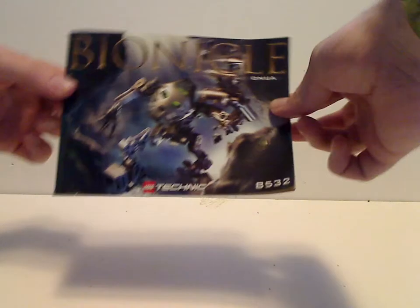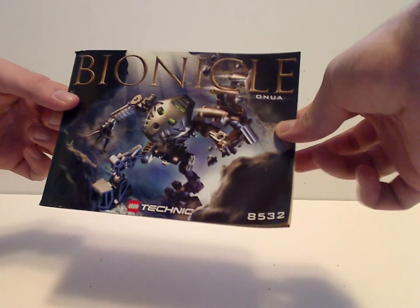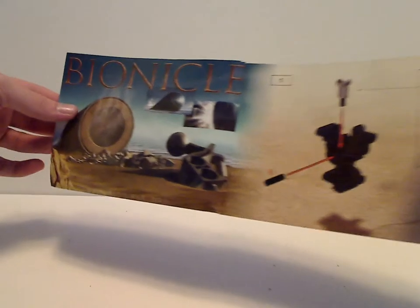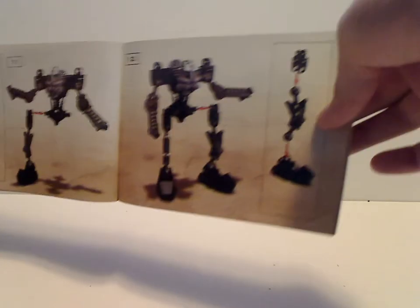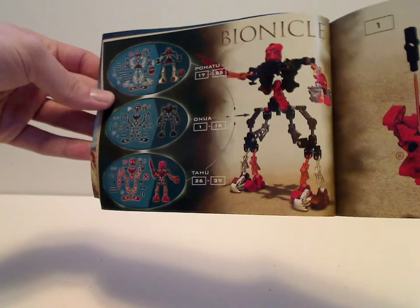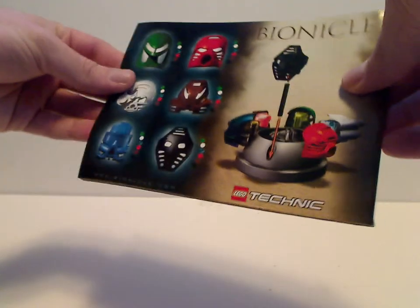And onto Onua's instruction booklet, which has the same picture as on the front, and you can see that little story section again. As with these instructions, rather than a times-two notation telling you to put it together one way and then another way — which is an interesting thing. Then in the middle it starts the instructions for the Toa Kaita builds, which were of importance in the storyline. And then on the back is how you connected to that, and all the different masks included with each character.